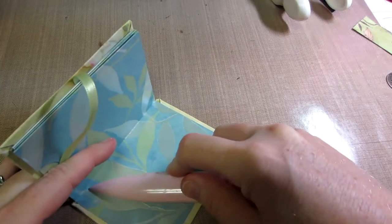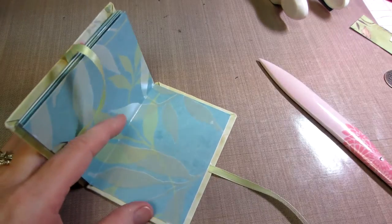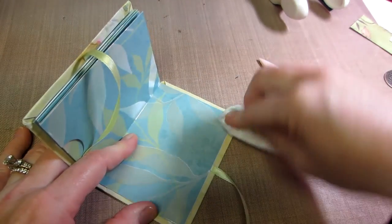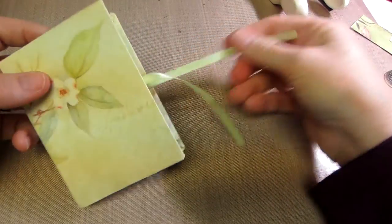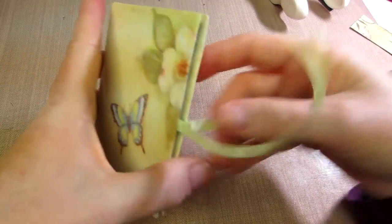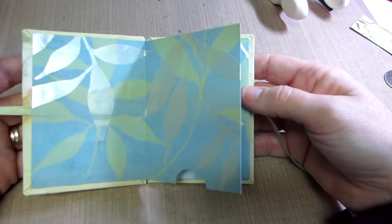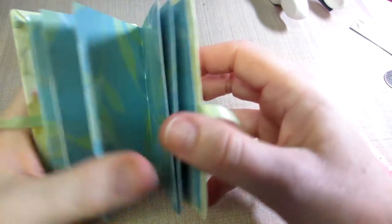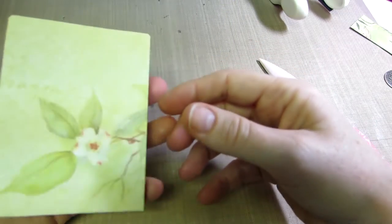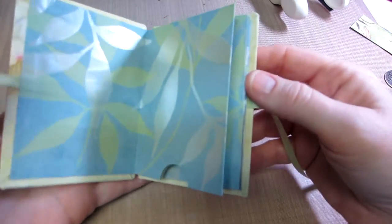I'm just going to use my bone folder and really go across, make sure all the glue is stuck. Now I'm taking my wet wipe, just blotting, making sure all that glue is set. So that's the back, that's the front. Oh shoot — it looks like I've glued this upside down.